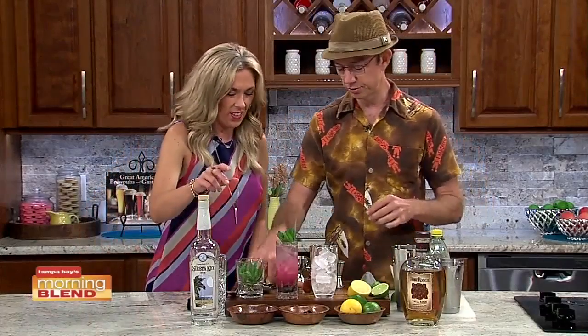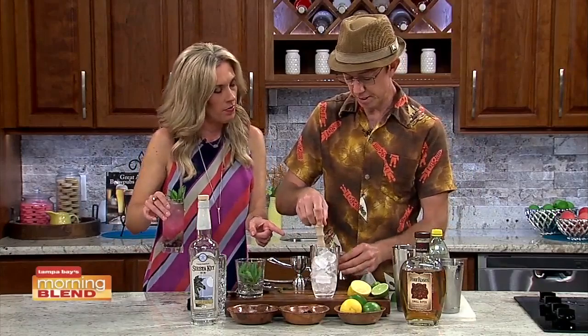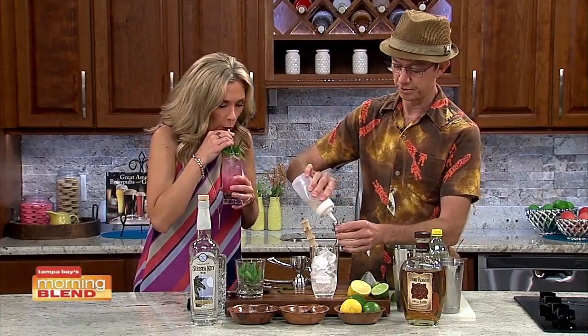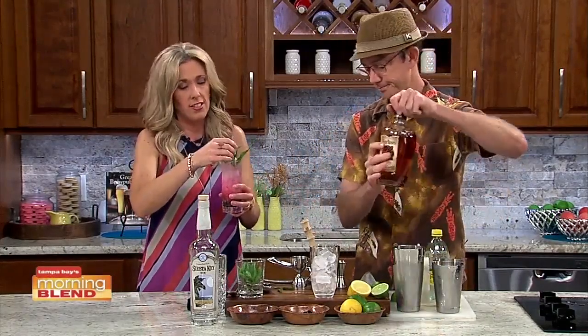Look at that — it looks beautiful. Now we're going to muddle the berries inside the tin for the whiskey sour. This is going to be a blackberry whiskey sour. We're using Four Roses, because it's one of my favorite bourbons — small batch, just delicious. Speaking of delicious, this is a great way to drink — nice and bright and refreshing.